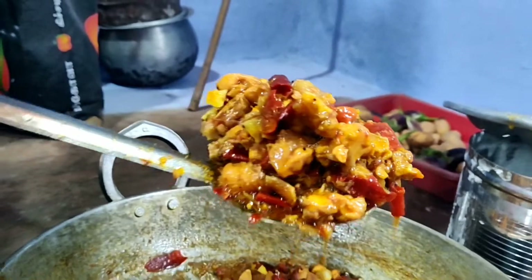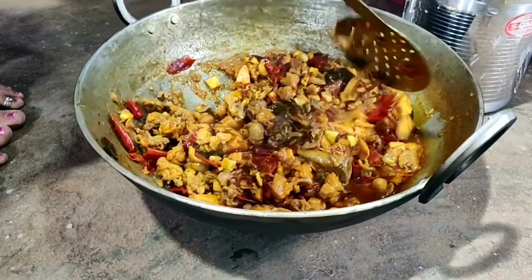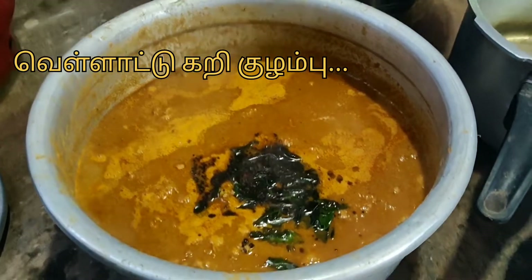They are looking for a little taste. They are eating fresh. They are really good. This is a great curry, that is good.